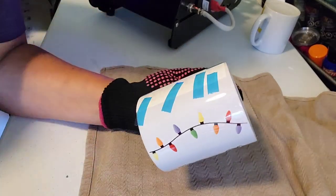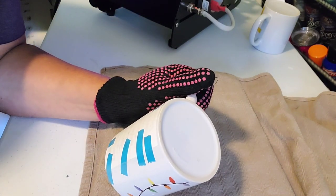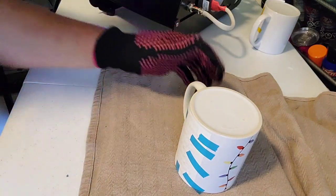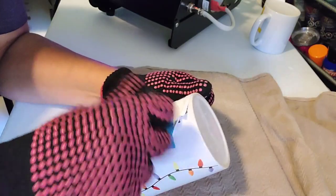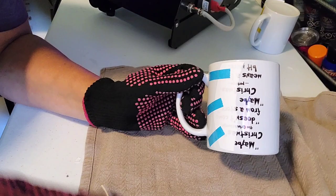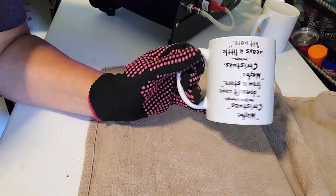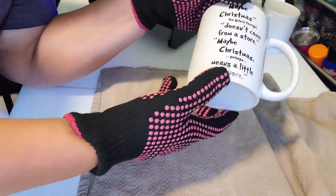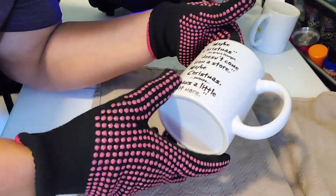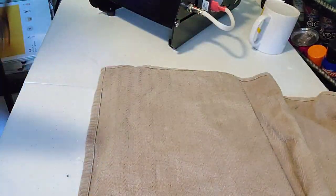I'm really pleased with that. I have a little bit of a fade on the bottom as well, on this side. So that is probably my tape job, unfortunately. But that's okay — it's not the worst thing that could happen.